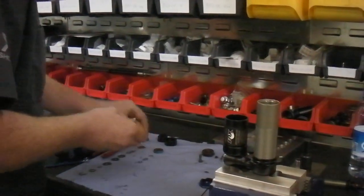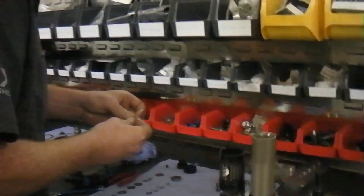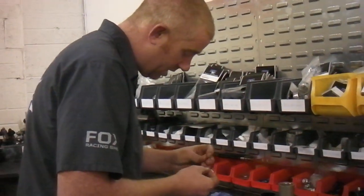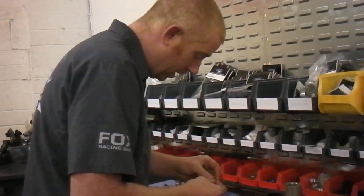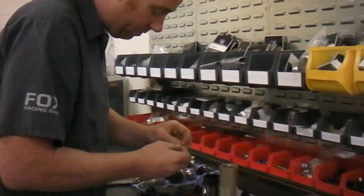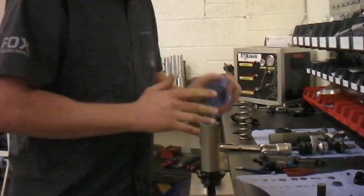We're building the new shock for Colin and Ross today. The new shock is going to consist of half a DHX5 and half an RC4, and to build this shock we've got to redo the whole volume of the shock to make it work better.